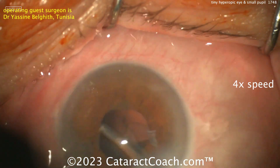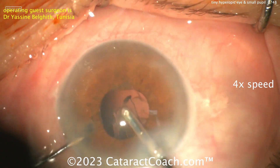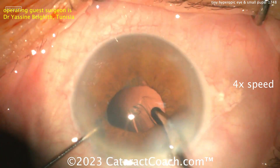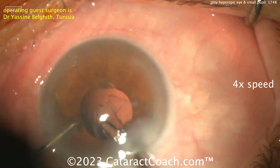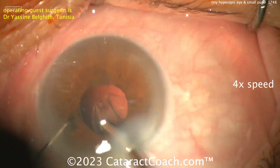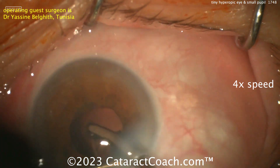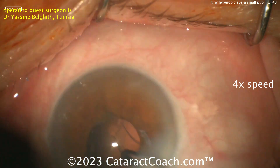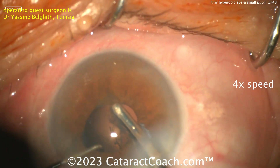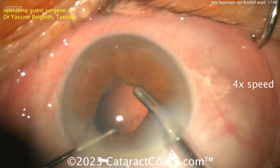Cortex removal here — looks like a bimanual or coaxial approach. You want to make sure you get all that cortex out. Use the second instrument — the chopper — to lift up the iris to make sure you're not going to leave any piece of lens material behind the iris. With poor dilation like this, that can happen. Let's talk about lens calculations — also not as accurate in these eyes.